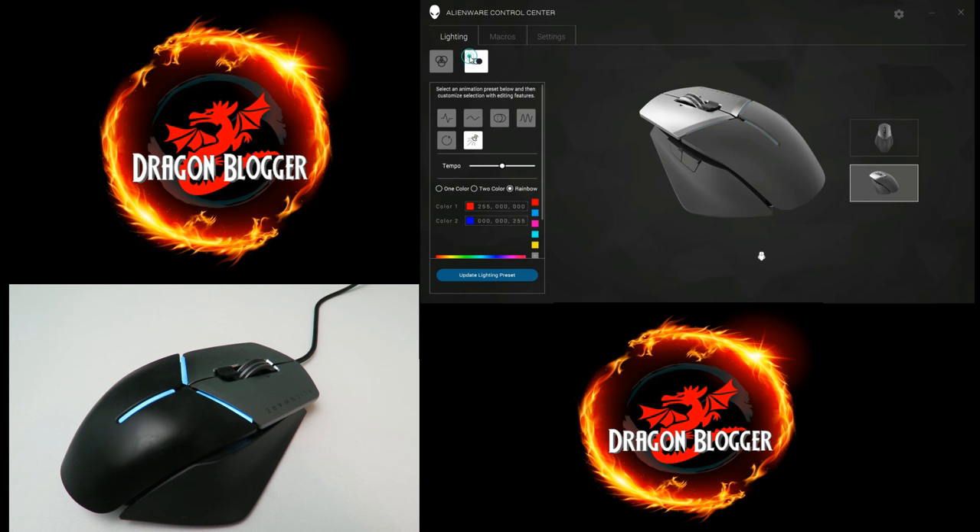If I click on the second sub-tab over here, now we have all the different lighting effects. I'm going to click right over here and click 'Update Lighting Presets' — the tempo is only halfway right now.